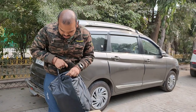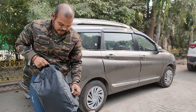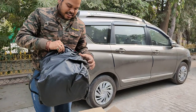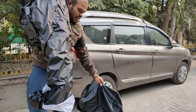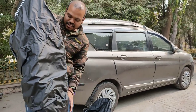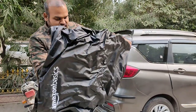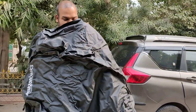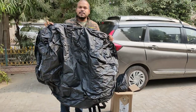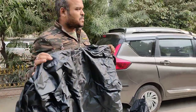Let me open this. I am really excited. Nice, I like it. Quality is very nice. I am going to put it on my car. Let me see how it is.